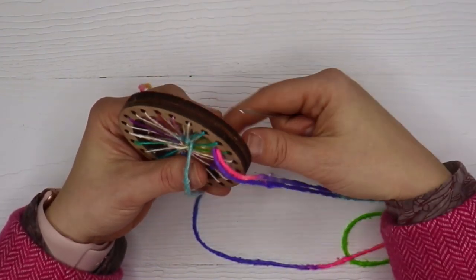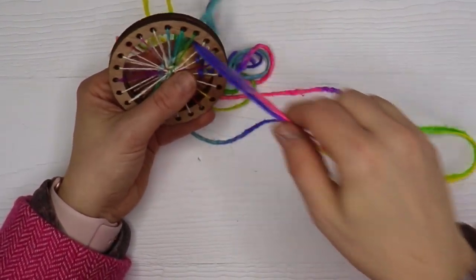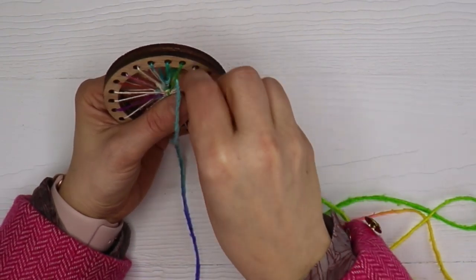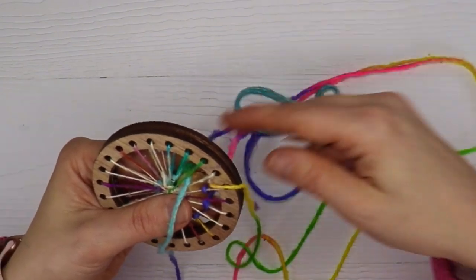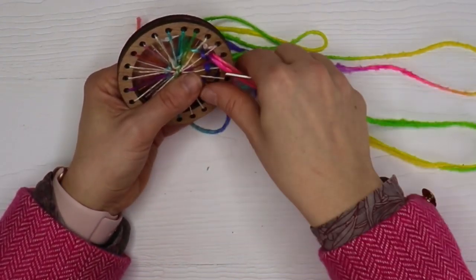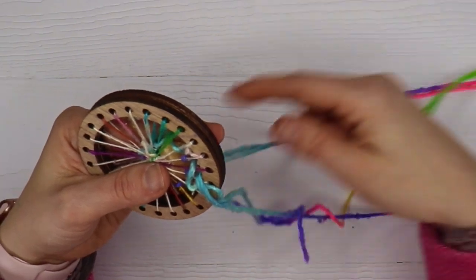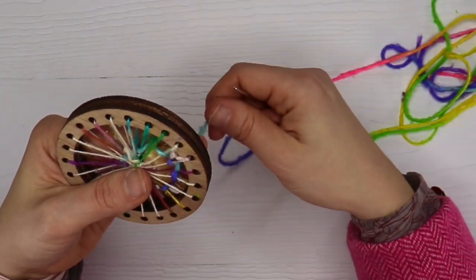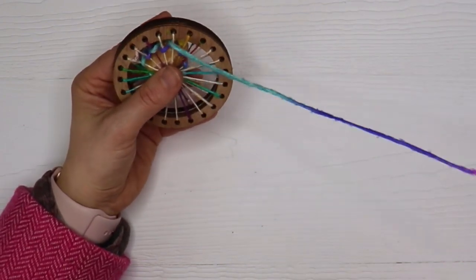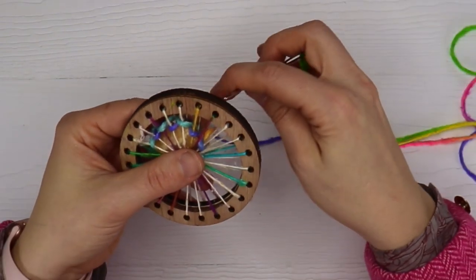I'm getting close to going around once. You'll start to notice now that I'm around once, this time around instead of going over, we're going under - so it's the opposite direction now. And the more and more you do that, you start to see a pattern emerging. Kind of reminds me of a ripple in the ocean, or a shell, or even bark on a tree.